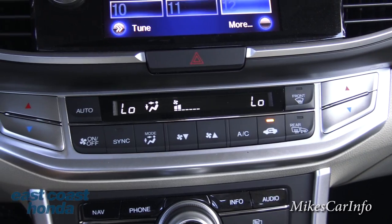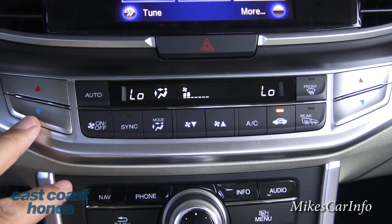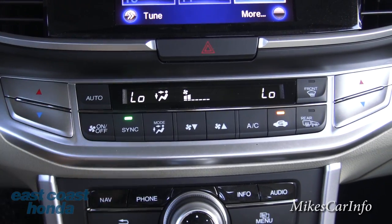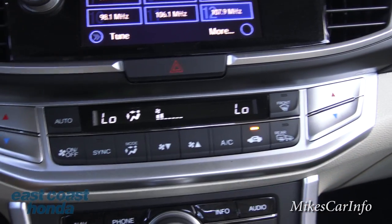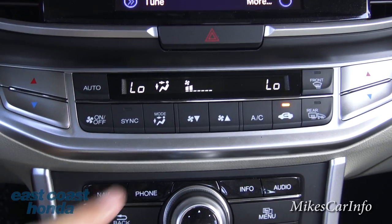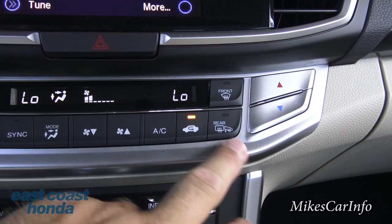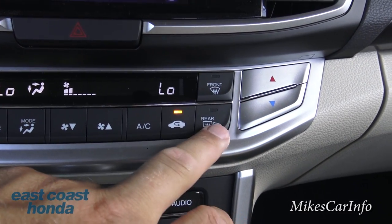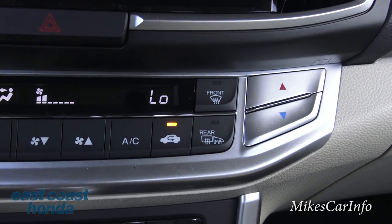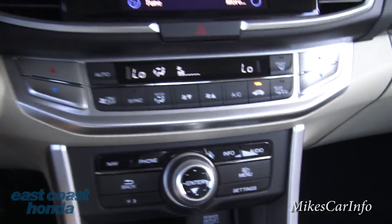Let's look at the climate control buttons. It has dual zone — driver and passenger — and you can sync both to the same temperature. To unsync them, just start adjusting one side. There's an automatic feature, fan speed adjustment, airflow direction, recirculate, and rear defroster. When you turn on the rear defroster, it also turns on the heated side mirrors.